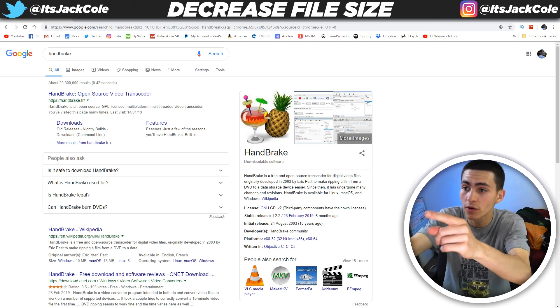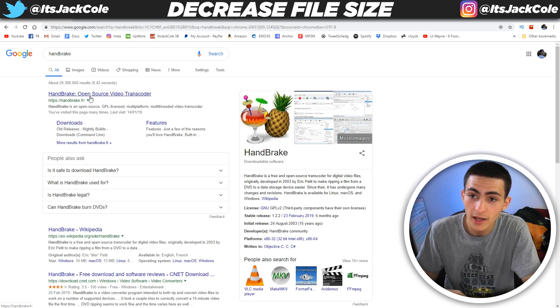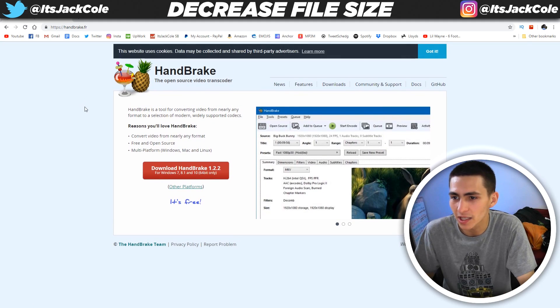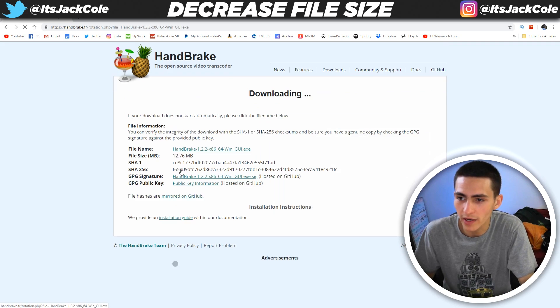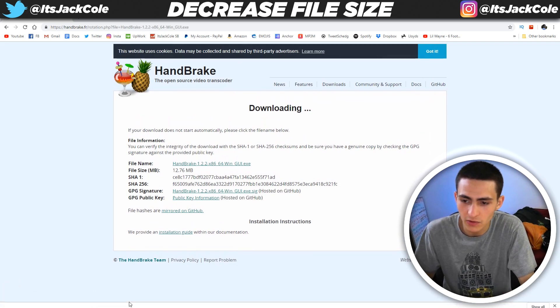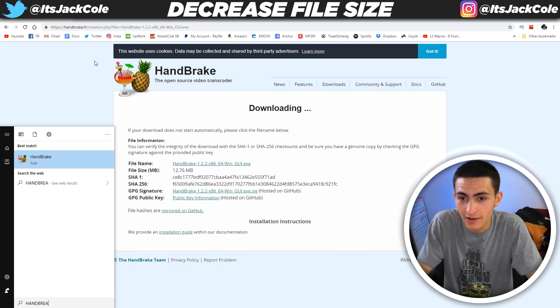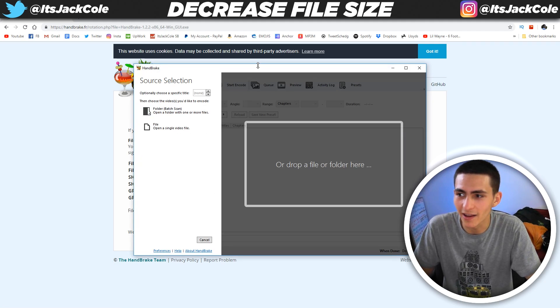On screen right now is the Google page for Handbrake. First off is going to be handbrake.fr. Let's click it. For you, click download and actually download it, install it and everything like that by clicking the button in the downloads. I've already got it, so I can just type in Handbrake, press enter, and it'll pop up right here.